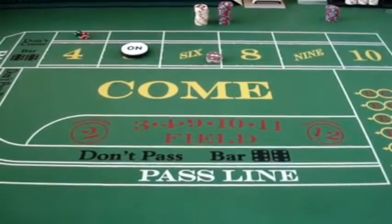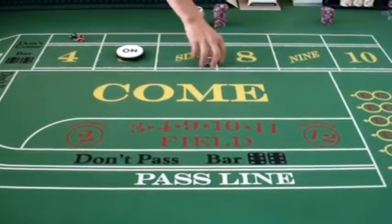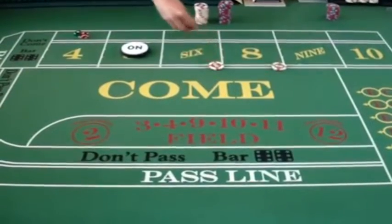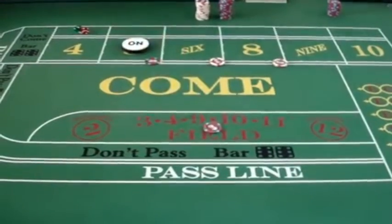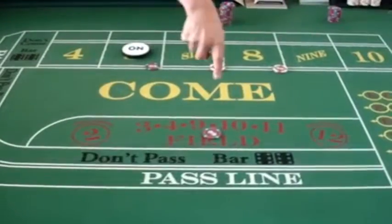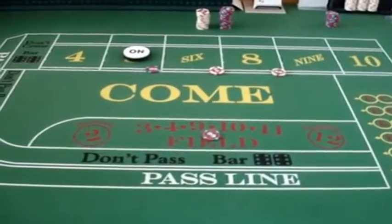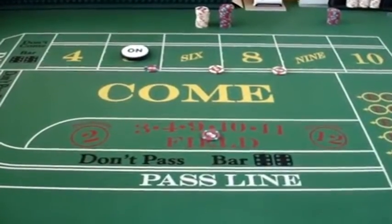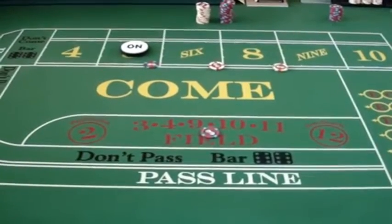In this case, you bypass the come out roll. You can see on the table that the point of 5 is established. So I'm going to place my $22 with a $6 on 8, $6 on 6, a $5 on 5, and a $5 field bet. That's why they call it the Iron Cross, because the bets here kind of form a cross. Basically, I've got every number covered with the exception of the 7. The 7 will cause all the bets to lose, but any other number that is rolled, I will at least make a profit. So I'm going to show you 4 rolls.